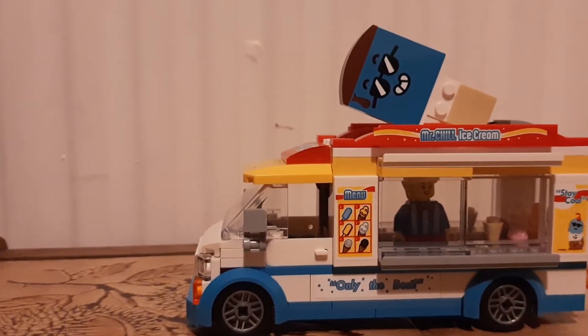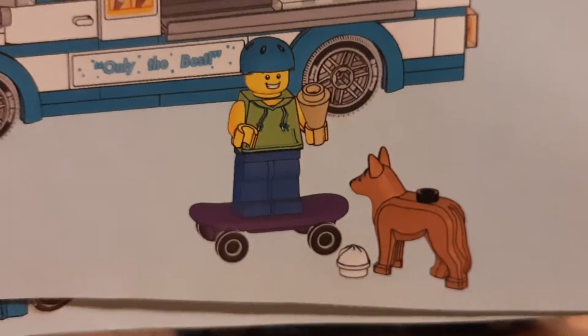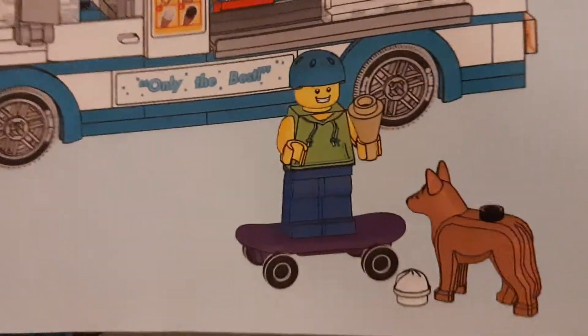Now, weirdly, for once, I'm not actually going to start with the set. I just want to start with the instructions, because I love this image — the guy dropped his ice cream. I just found that funny, it's like pictures taken a moment before disaster.